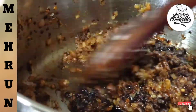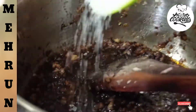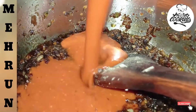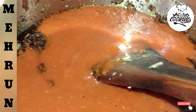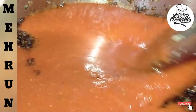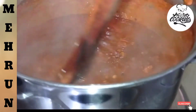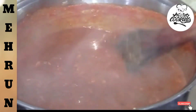Now we also need a sautéed sauce. Add a little sauce, mix some sauce. Add some sugar and mix it. Now we have to mix the tomatoes together. We also add some time to sauté and mix it well. Then we will reduce the flame after half.